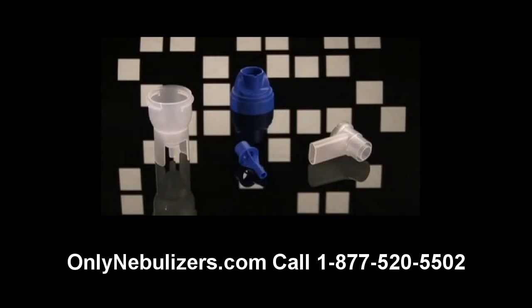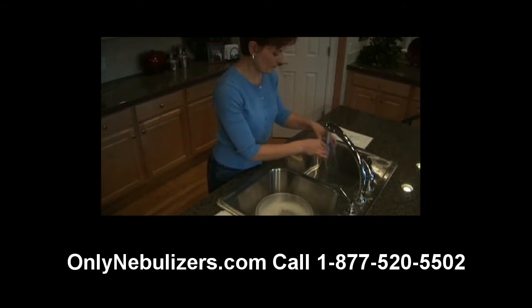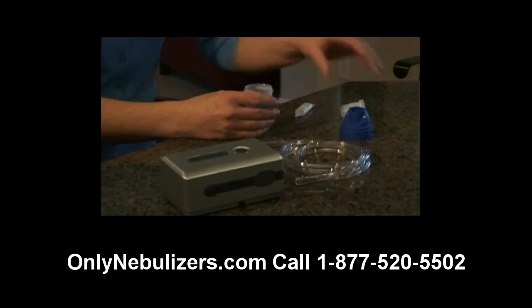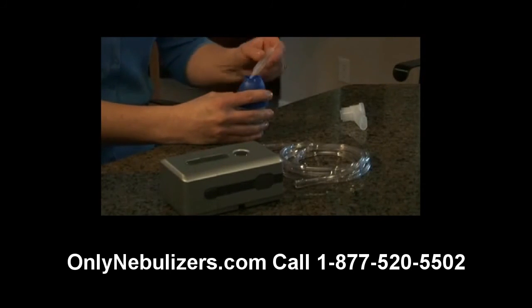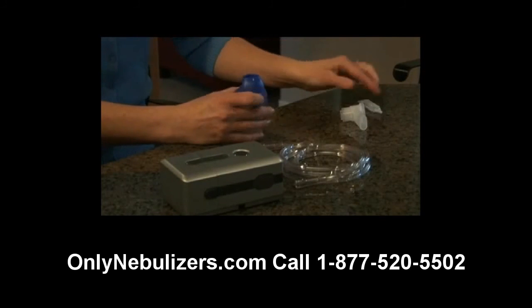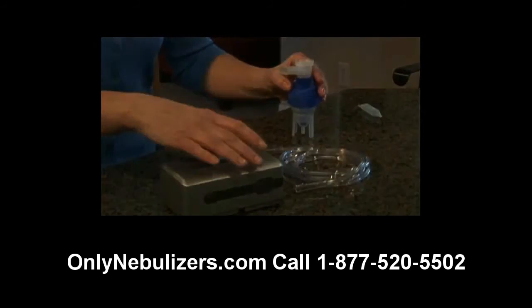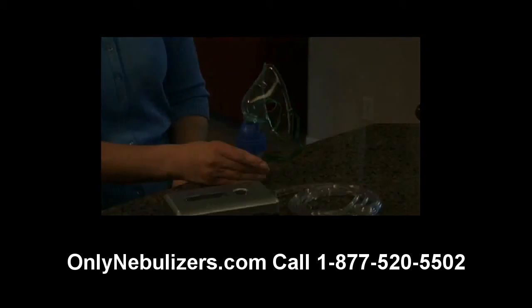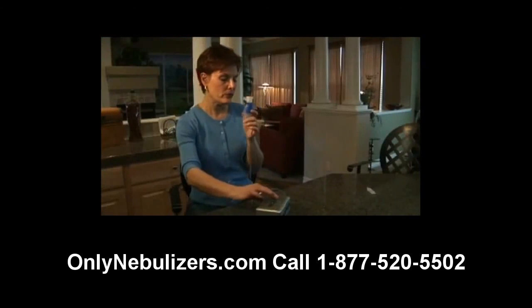The reusable nebulizer consists of a mouthpiece, cap, medication cup, baffle, and tubing. Before you use your nebulizer for the first time, clean all parts by following the instructions provided later in this video. After washing your hands, insert the baffle into the nebulizer medication cup. While holding the cup, attach the nebulizer cap by turning clockwise. Next, add the prescribed dosage of medication into the nebulizer through the large opening in the top of the nebulizer cap, and attach the mouthpiece to the cap by pushing gently straight down. If you're using an aerosol mask, place the mask adapter directly into the top of the nebulizer cap. Finally, attach the tubing to the nebulizer air inlet connector.